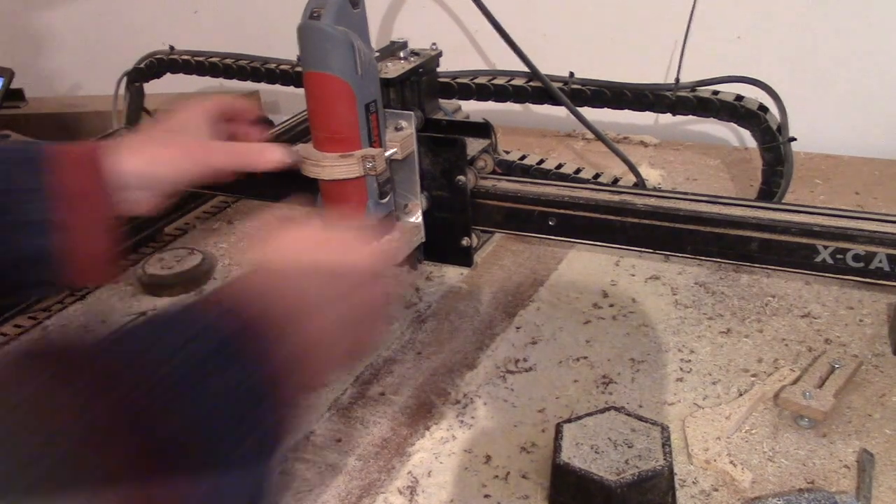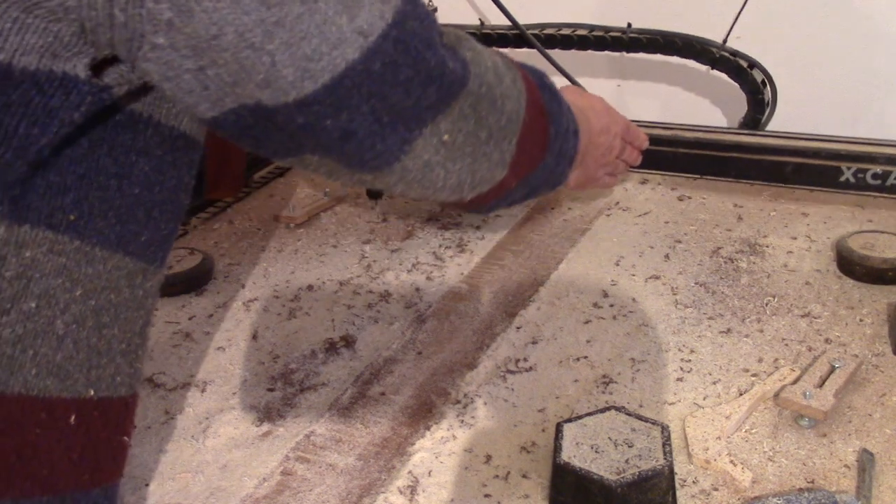I then spent a long time converting it to vectors on the computer and tidying up all the edges. Time to put it on the operating table — that is the CNC machine.